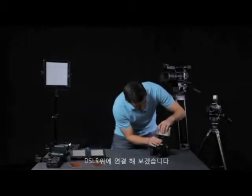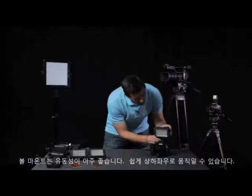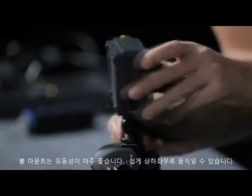I'm just going to pop this on to the top of the DSLR. The ball mount gives you really nice adjustability so you can easily tilt up or down, pan left or right.